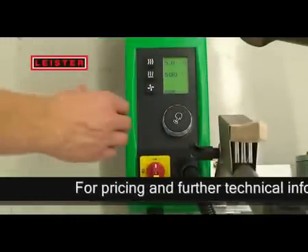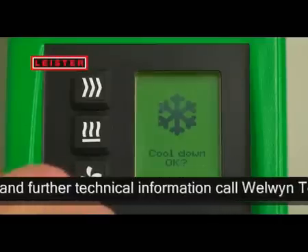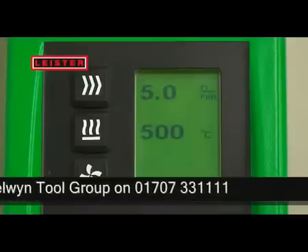To switch the Verimat V2 off, press the E-Drive twice. The blower switches off automatically if the temperature is lower than 60 degrees for 2 minutes, in order to extend the service life of the equipment.